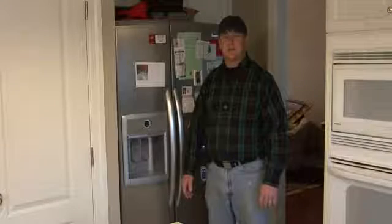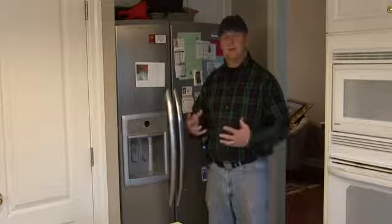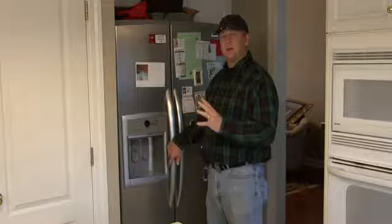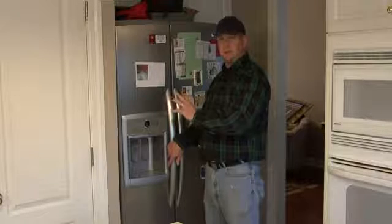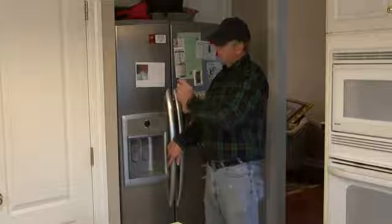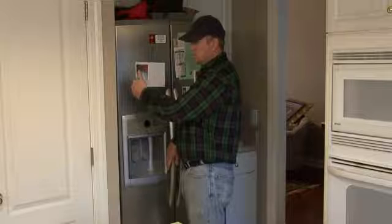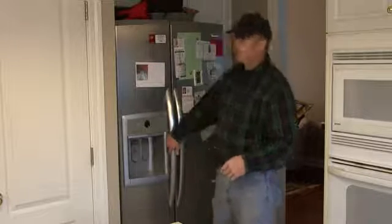Hi, I'm Tim Gibson. I'm going to talk to you about how refrigerator ice makers work. Ice makers work automatically based on a cycle. If you have water available where your refrigerator is located, there's a thin tube attached to a valve that comes into the back of the refrigerator and supplies water into the refrigerator.